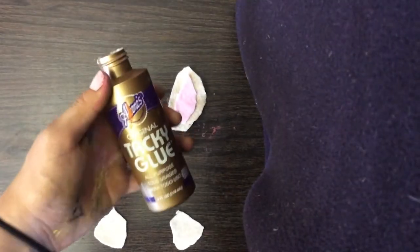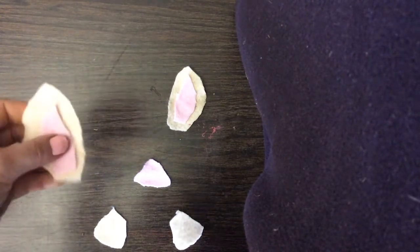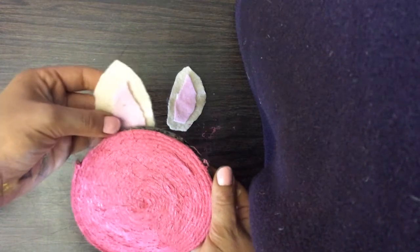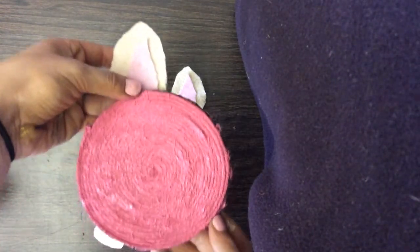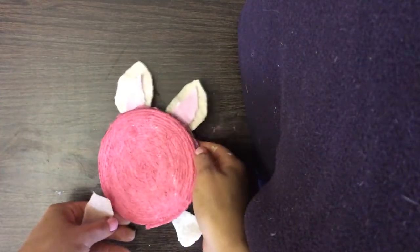Now, using my tacky glue, I am going to glue the ears onto the back of my coaster. I'm only going to glue the bottom half so that way they stick up from behind. I will now do the same thing with the feet.